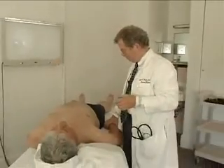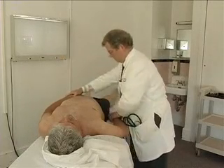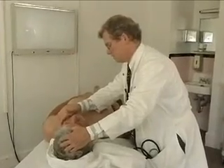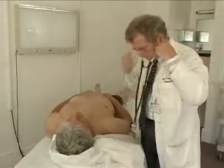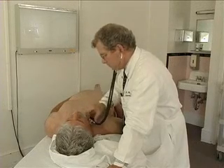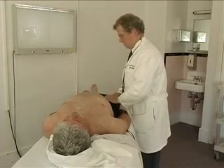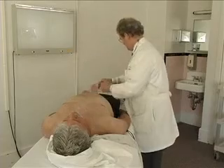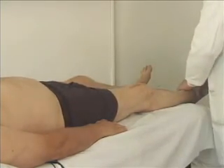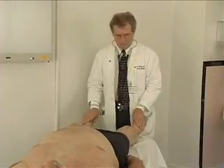Now I want to just check your pulses. I'm going to put your arms about like that. This is called your carotid. Feels healthy. Now I'm going to get you to take a real deep breath and hold it. I want to just recheck these pulses and then your leg pulses. We're almost finished. Excellent pulses. All of your pulses are excellent.